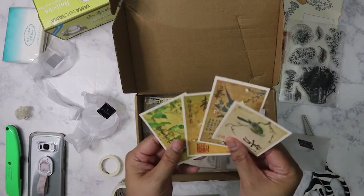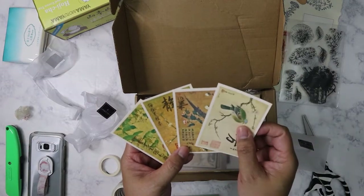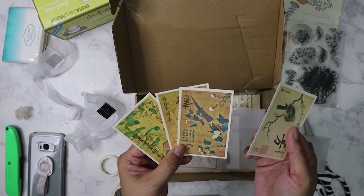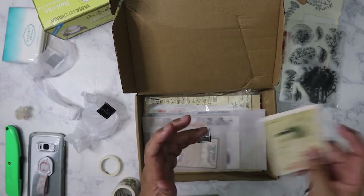So we've got four cards here made on some textured card stock — really nice. These are like almost like Chinese block print. It's definitely Chinese. So beautiful.